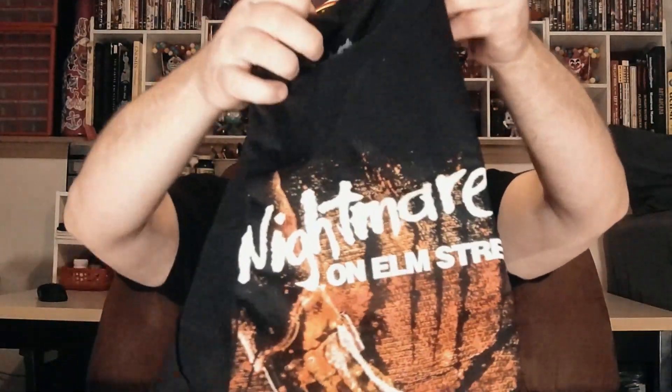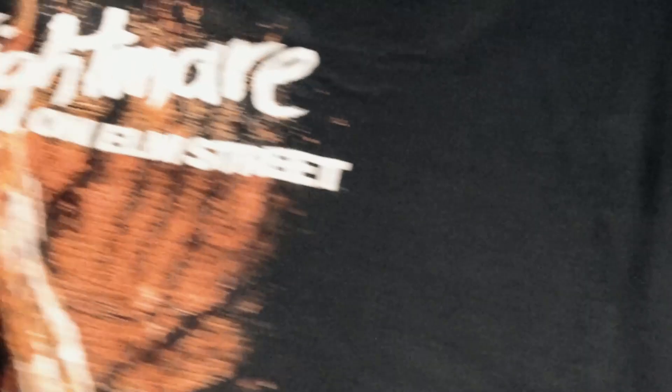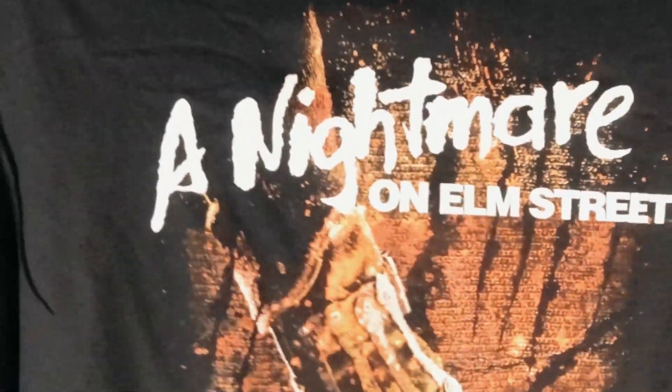Here we go. We got a t-shirt. This is a Nightmare t-shirt — I can tell that even before unfolding it because of the branding there. Here we go with the unveiling of the shirt. Oh, that's so cool. It's the glove — it's the Nightmare on Elm Street glove. Very much a gritty, creepy looking shirt. This is very much going to be in rotation for me, seeing that I absolutely love horror-themed t-shirts.